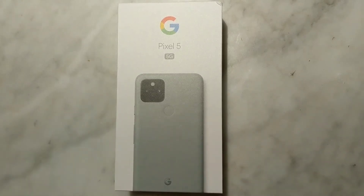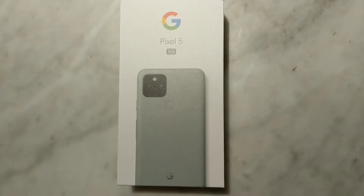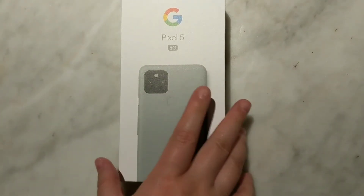Hi, I just got the Pixel 5 5G Sorta Sage today, so we're going to unbox it.